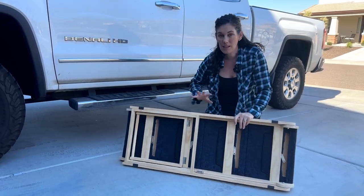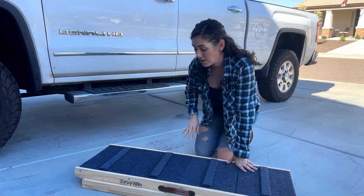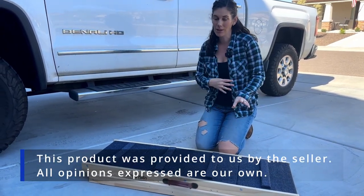I love that it has gripper feet, so it's not going to be sliding around even on slick surfaces. If our dogs used it and it slipped around, they would never go on it again. So I really appreciate that feature.